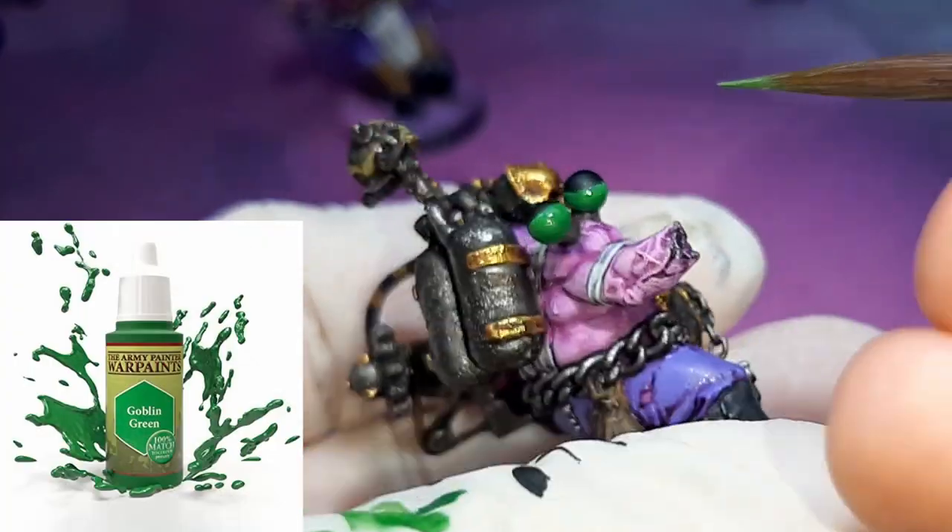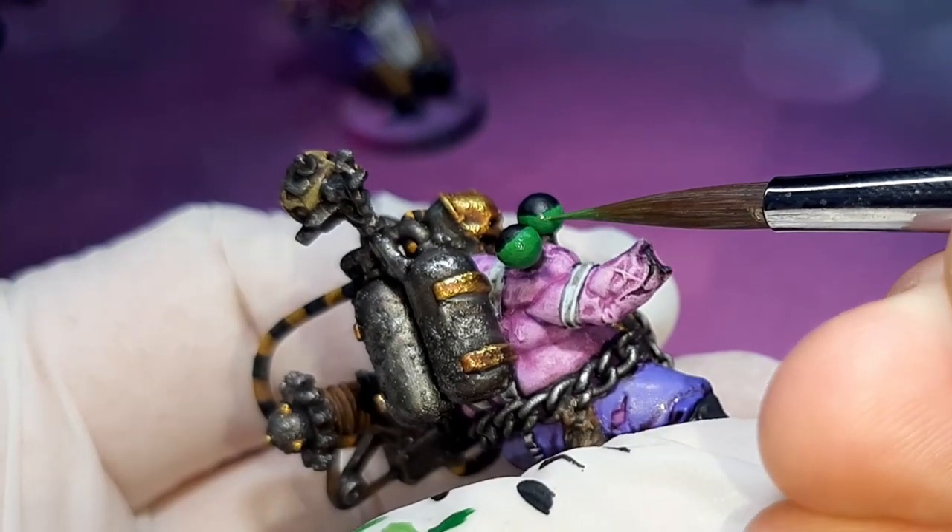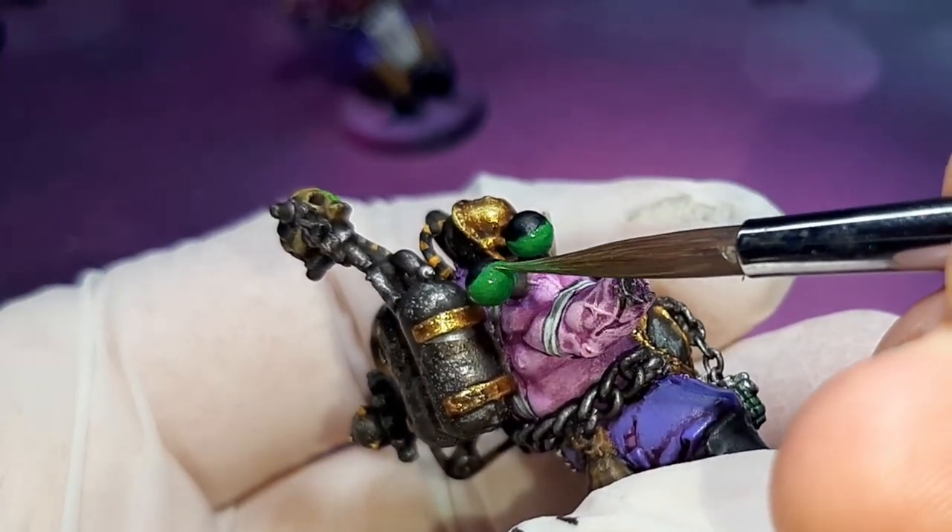This next step is straight Goblin Green, and again just a little bit of water in the paint. Once again, just painting from top to bottom, leaving some of the previous steps showing.